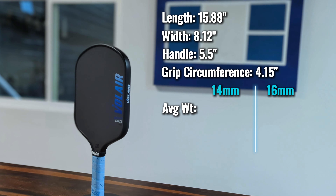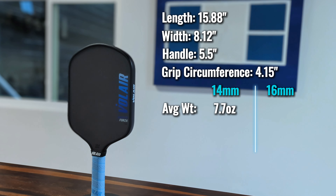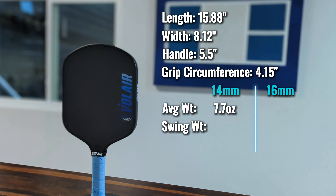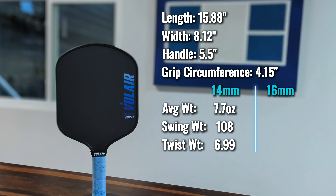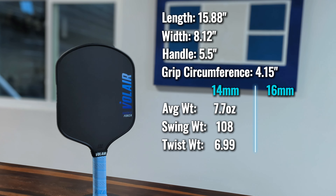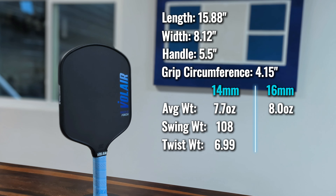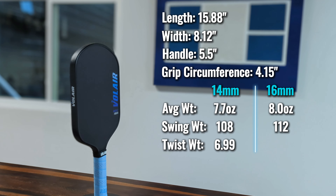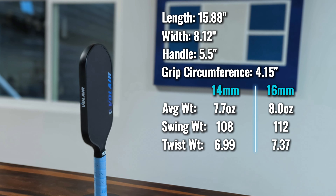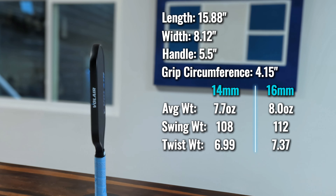The Mach 2 is their wide body paddle — it's a very unique shape that I don't believe any other company really has on the market right now. There are some things this paddle does really well and other areas where it does lack a little bit. We're going to talk about what it does well, what it doesn't do well, what kind of player this paddle would suit, and everything you need to know before you go and get yourself one of these beautiful paddles.